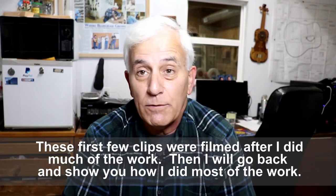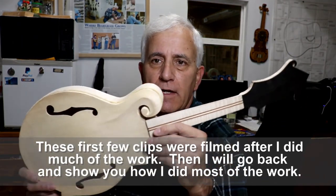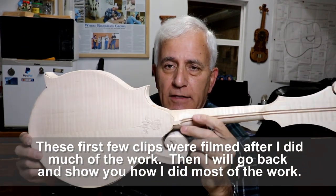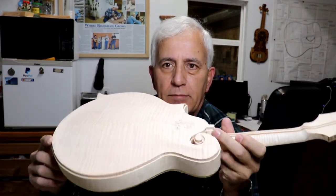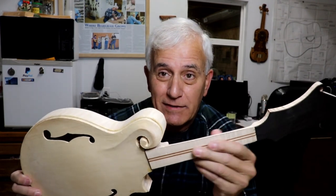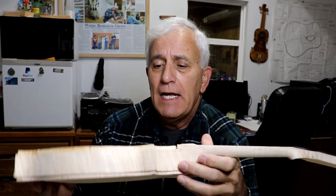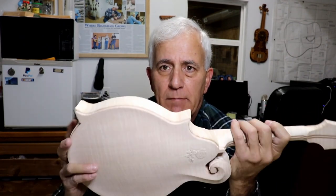Hello friends, Jerry Rosa here in the Rosa String Works workshop. We are on to the second phase of this mandolin build. I consider part one getting it up to this point. As I mentioned in the last video, this is really only half the battle — it's nowhere near done. This is where the work begins in my opinion.